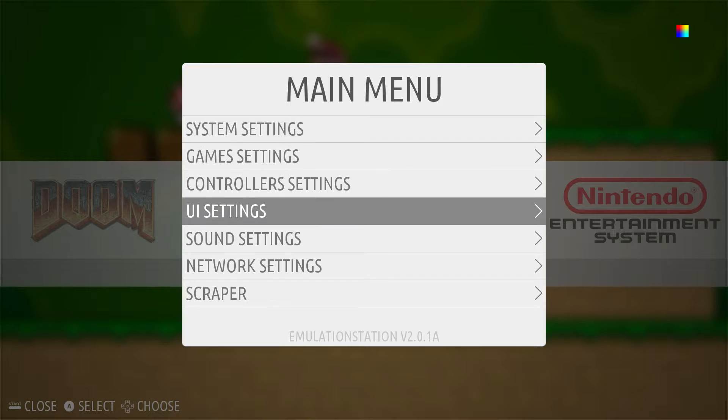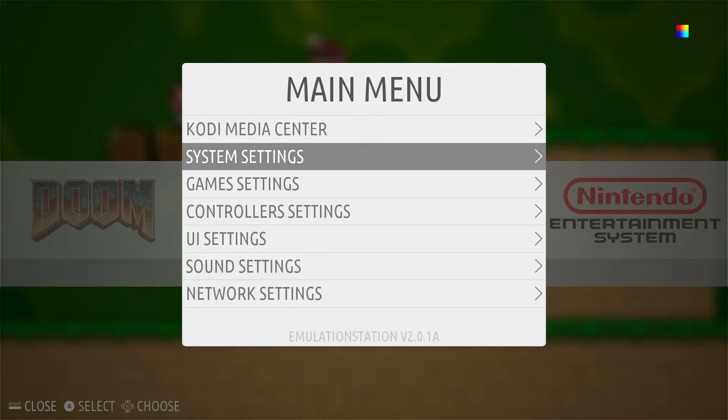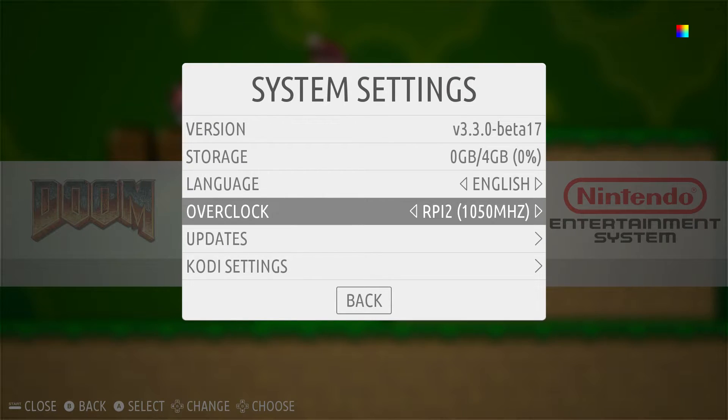So before I add ROMs, I'm going to go ahead and go to my System Settings — I'm going to overclock. You don't have to overclock if you don't want to, but it makes gameplay a lot smoother. Now that that is done, we're going to go ahead and switch over to the PC so we can load some ROMs.